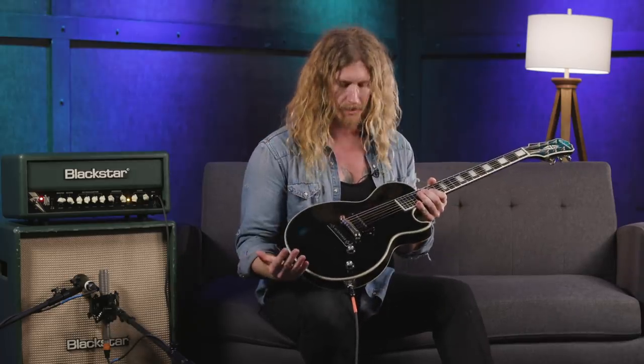What really turns me on about this guitar is the fact that it's so simple, but you can do anything with it. My goal is to get as many sounds out of it as possible. Using just the volume and tone, the sky's the limit. I'll play a few examples of some different things I'd do with it.